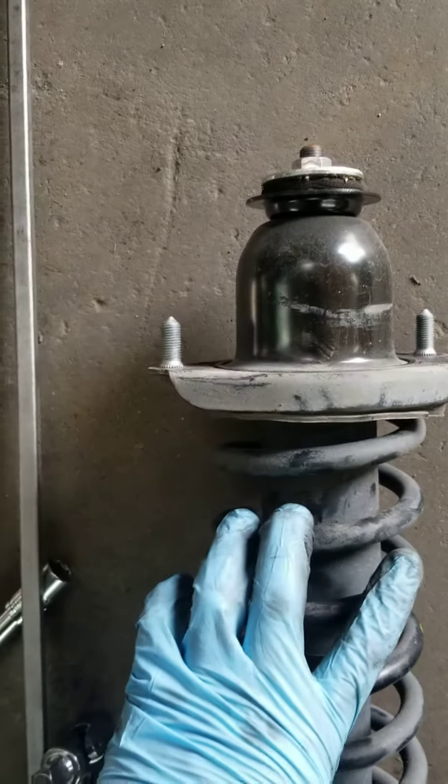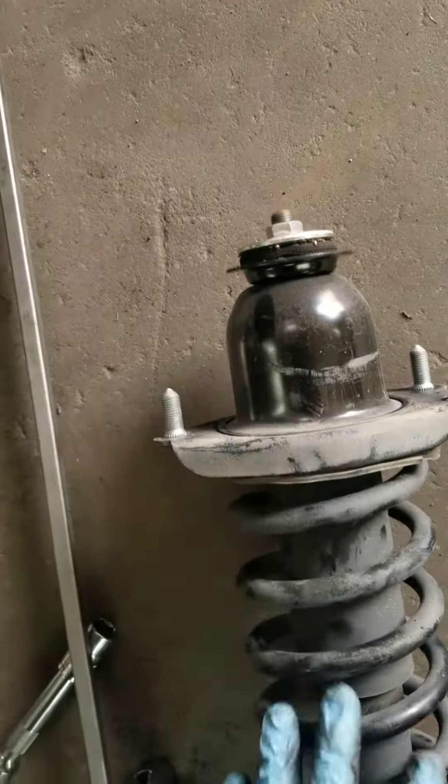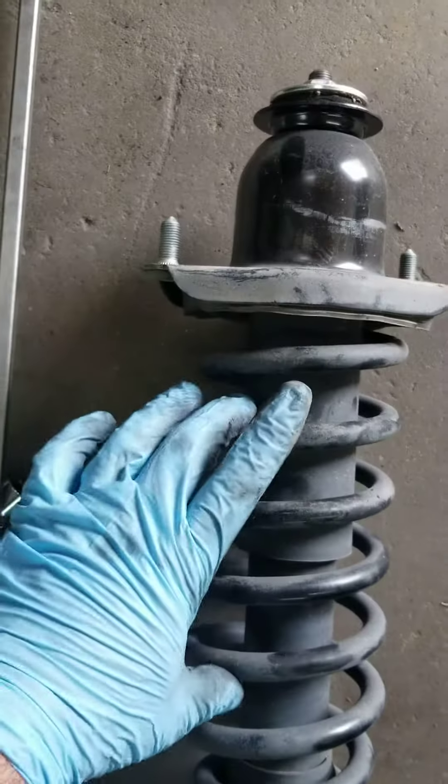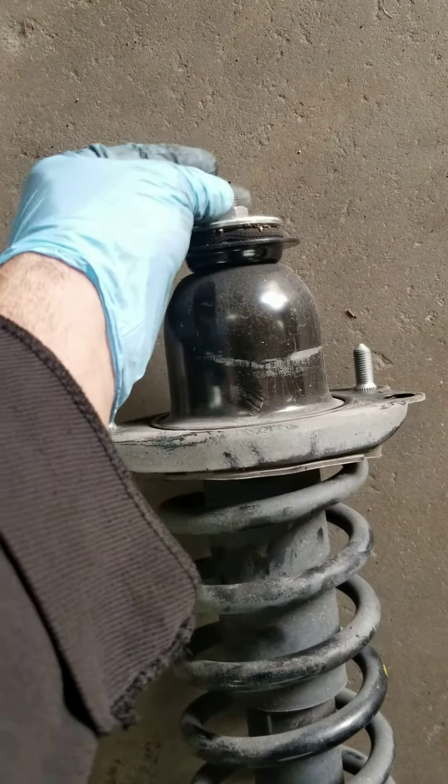Remember, never ever take that screw out unless you have to compress the spring. In this case I'm gonna replace the whole assembly, but if you gotta replace just the shock, you have to have a special tool to compress the spring so you can go ahead and release that nut.